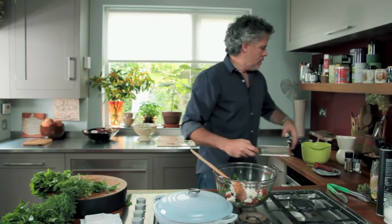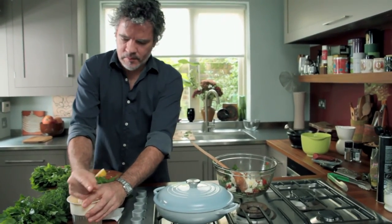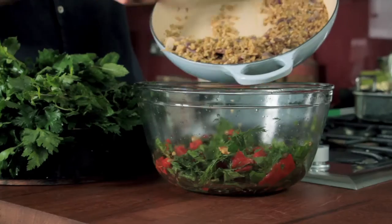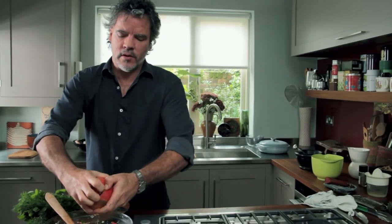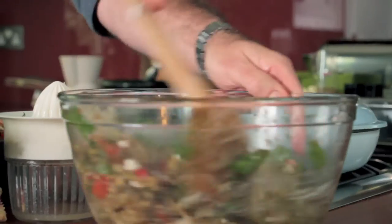Add a bit of lemon zest and juice. And the freekeh is now added to your salad. I'm going to use some pomegranate — I never cut a pomegranate from one side to the other because the pith in the middle is quite bitter and when you cut through you drag that bitterness through. So just prise it open, break it into quarters, and it's just a matter of poking the seeds out. And that is your freekeh salad.